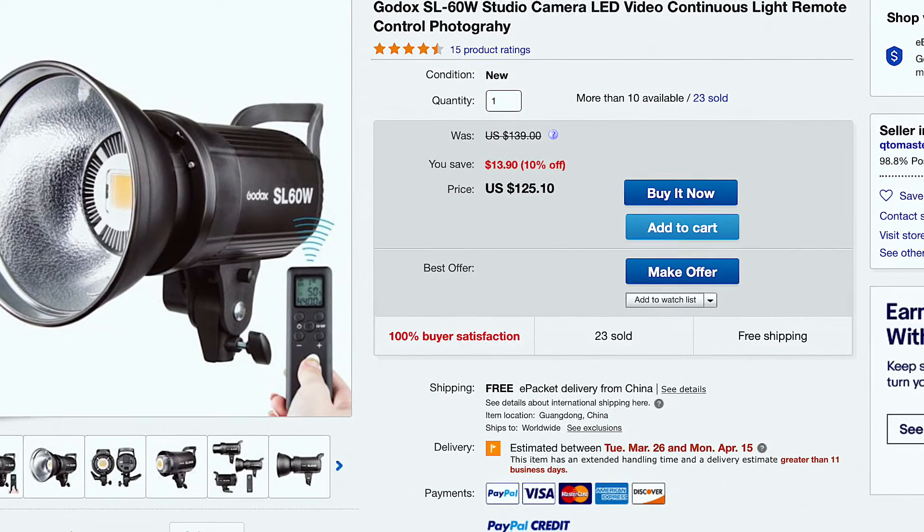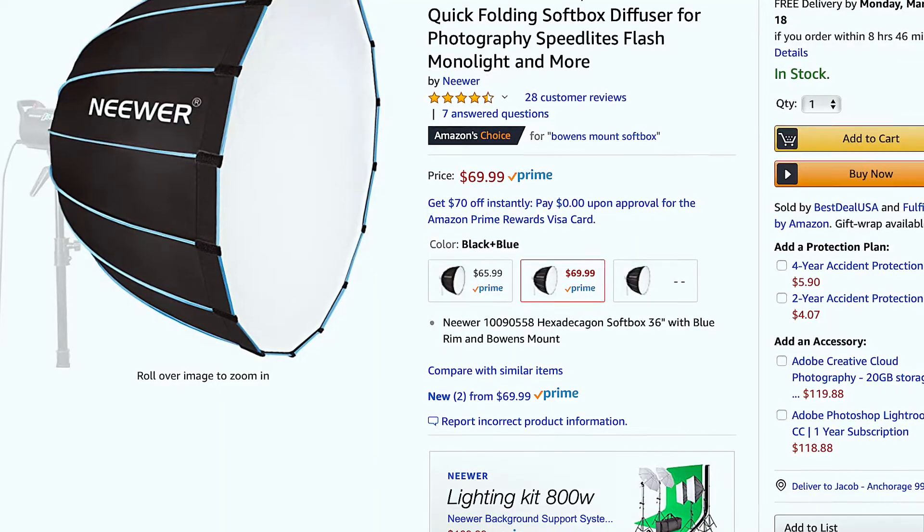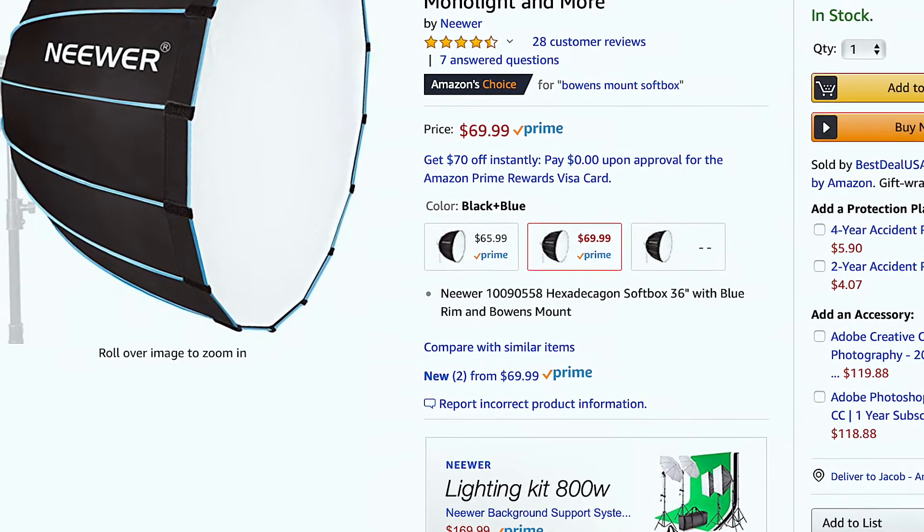Let's start off with talking about some of the strong points of this light, and the first is price. You're going to spend about $120 to $130, and then with a softbox or light modifier, you'll probably be right about $200, which is excellent considering you get a ton of light output — easily enough to fill a room, to light somebody really well as a key light, or to use harshly as a backlight or hair light.